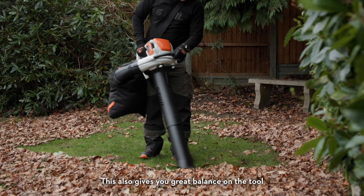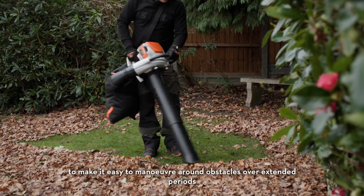This also gives you great balance on the tool to make it easy to manoeuvre around obstacles over extended periods.